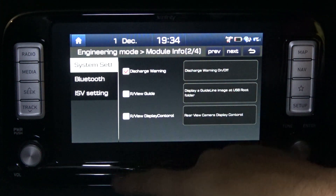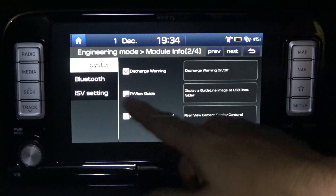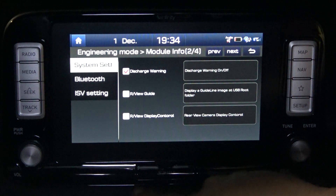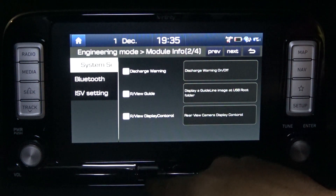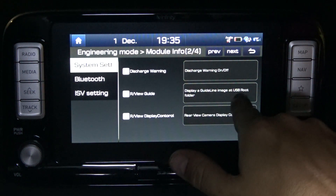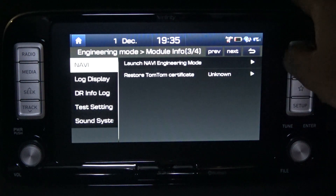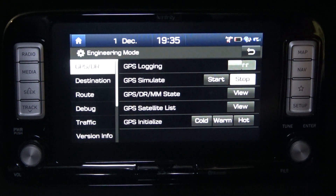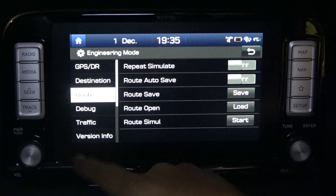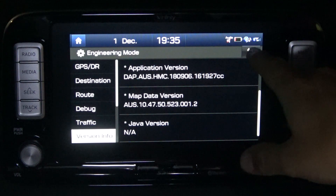There's a discharge warning on/off toggle — mine looks like it might be ticked to default on. You do get the discharge warning all the time, so I'll just leave it on. There's also 'display a grid line image at the USB root folder', and a rear view camera display control, which sounds like a good one for investigation. Then there's a navi engineering mode with options for set car position, route, and debug — lots of info to go through.